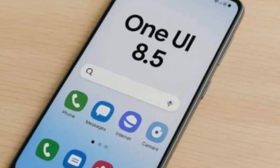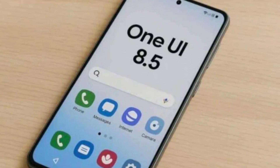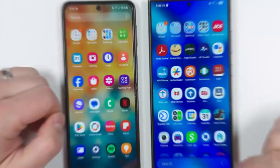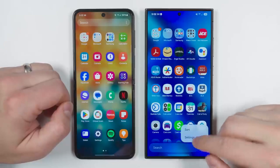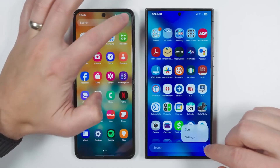What if your phone's software could look and feel brand new without you buying a new device? That's exactly what Samsung is doing with One UI 8.5, and the latest leaks show that it's shaping up to be much more polished than what we saw before. Here's the story.